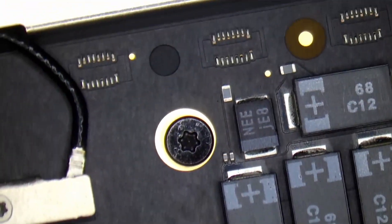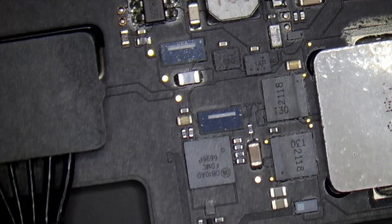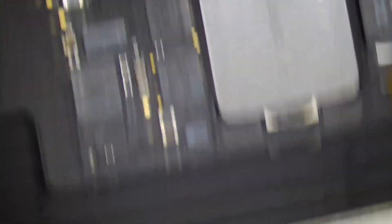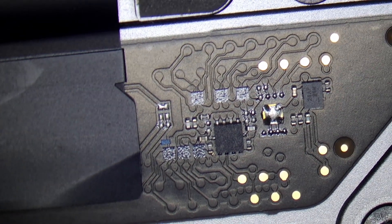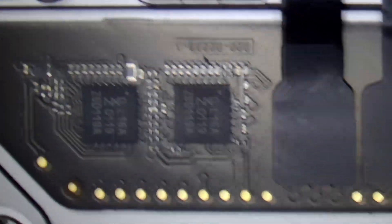As you guys already know, Apple products and Apple repair services are always expensive. Now let's fix this board. First of all, we have to physically inspect each and every section of the board to identify the problem. The problem may be very small or very big, but we have to clearly check each component and section. Once we identify the problem, solving it is only a matter of time. In board repair, the identification part is very, very hard — the repairing part is easy.